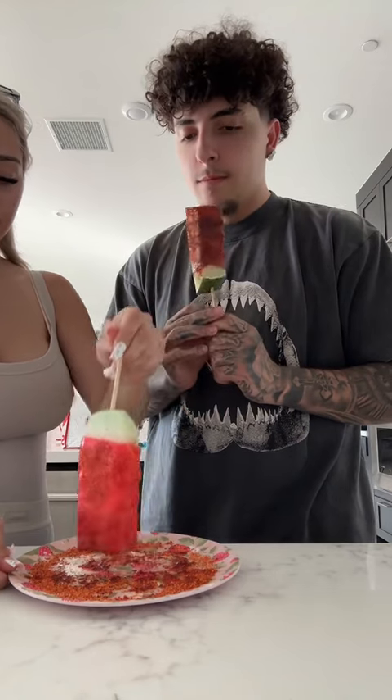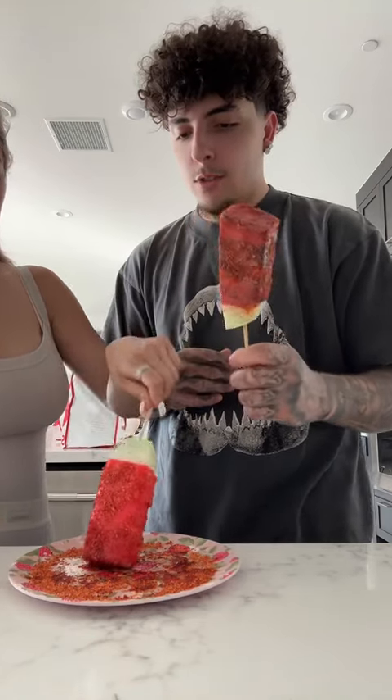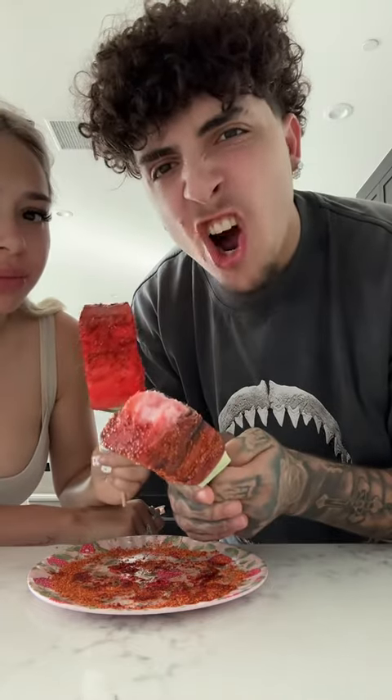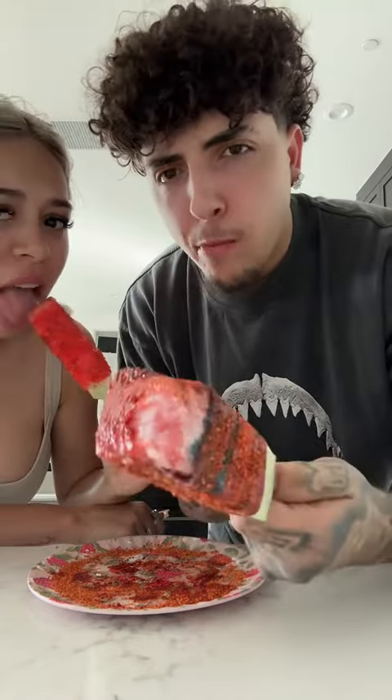Ready? Cheers. This is going to give me a stomach ache again. Good popsicle for the summertime. Look, it's icy. Icy watermelon. Mmm.